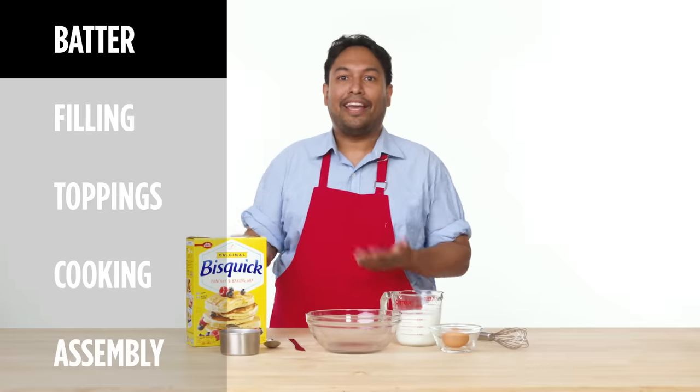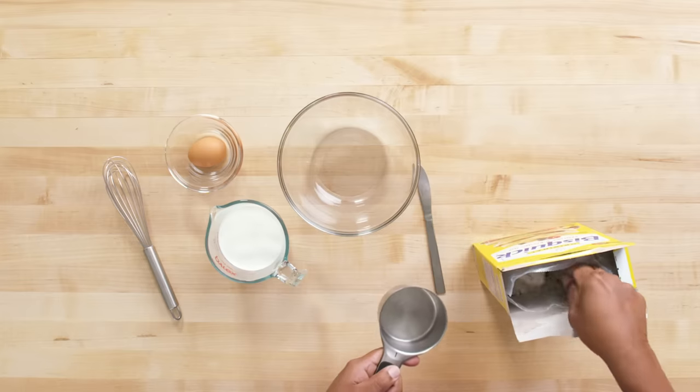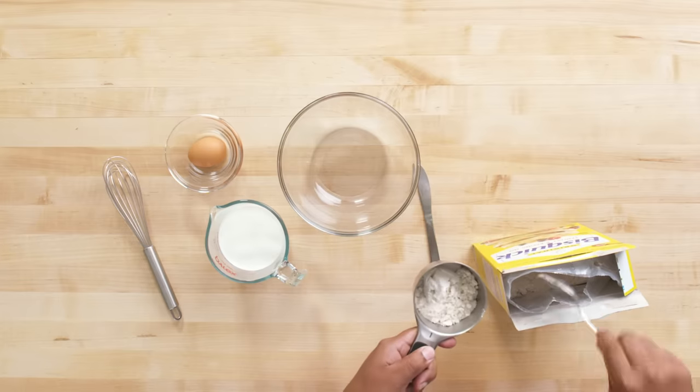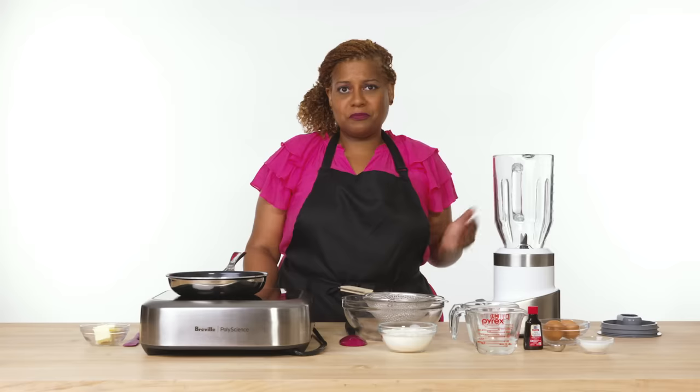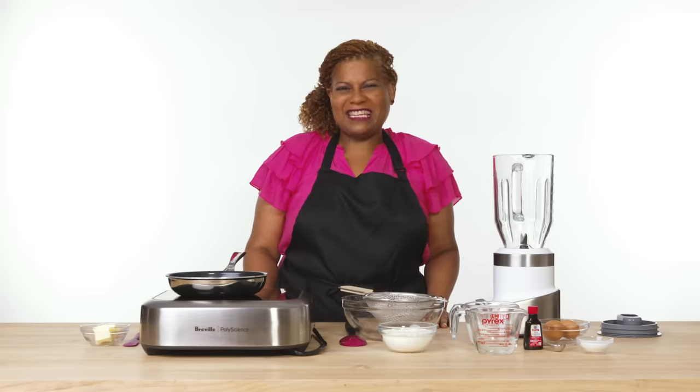First step: batter time. I like using the pancake mix because it's much easier — you don't have to worry about messing up or measuring out too many ingredients. I like to make it myself because everything you need is pretty much always in your own home and it just tastes better.